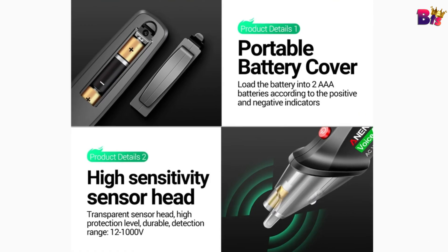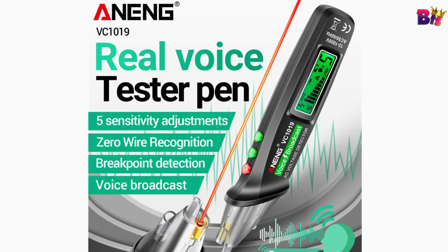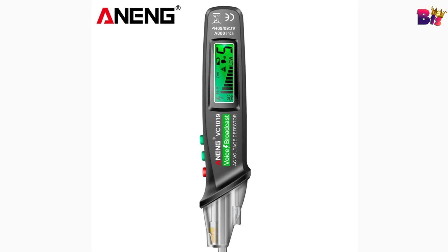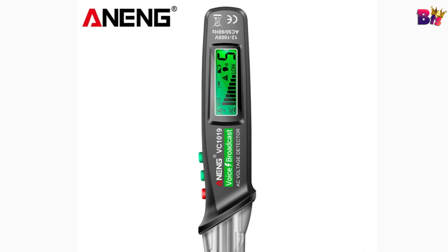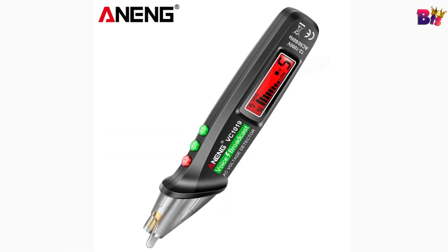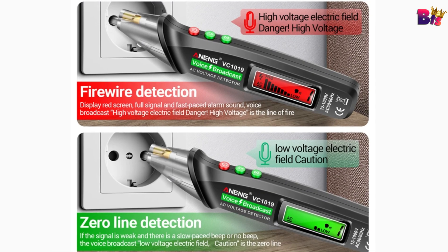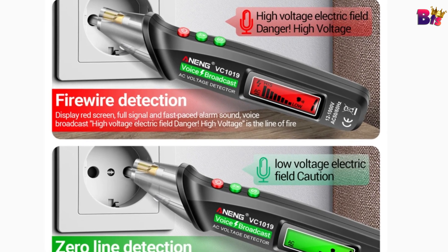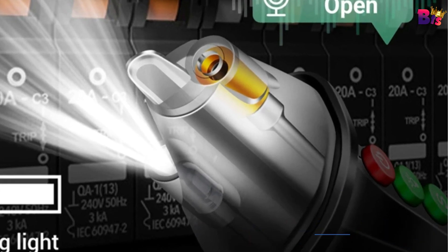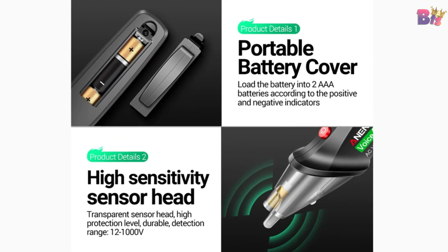Real voice tester features include sensitivity adjustments, zero wire recognition, breakpoint detection, voice broadcast, and flashlight lighting — eliminating the danger of electric shock. Fire wire detection: display shows red screen, full signal, and fast-paced alarm sound with voice broadcast warning of high-voltage electric field danger. High voltage indicates the line of fire. High sensitivity transparent sensor head with high protection level and durability. Detection range: 12 to 1,000 volts. Automatic shutdown: if there is no operation and no voltage detected within about five minutes, it will automatically shut down.